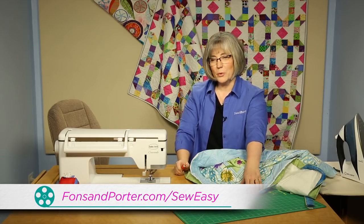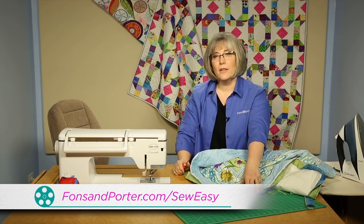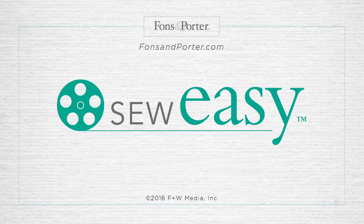If you'd like to see more of our Sew Easies, please visit our website. Thanks for joining me today. I'll see you next time.